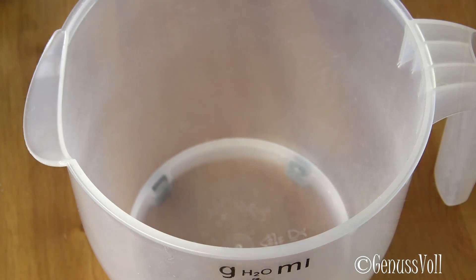These Erdbeer-Schmand-Schnitten are super easy to make — absolutely for Back-Anfänger as well. They are really super easy and taste really, really frisch and fruity. So, I would say, we're going to start. First of all, we're going to do the Teig for the Boden.